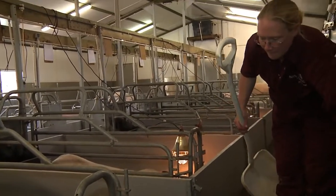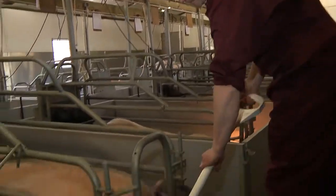For welfare and biosecurity reasons, it's important to make sure that all muck is removed from behind the sow.